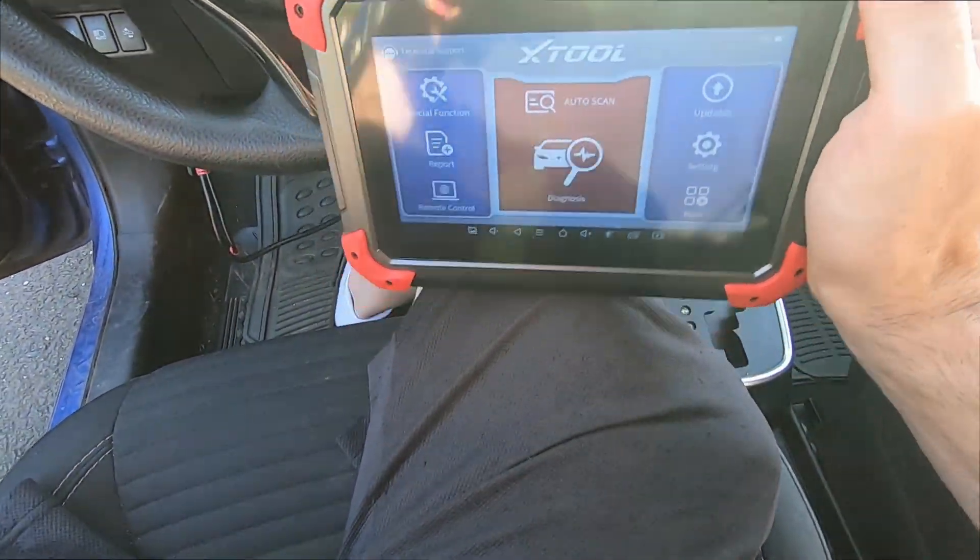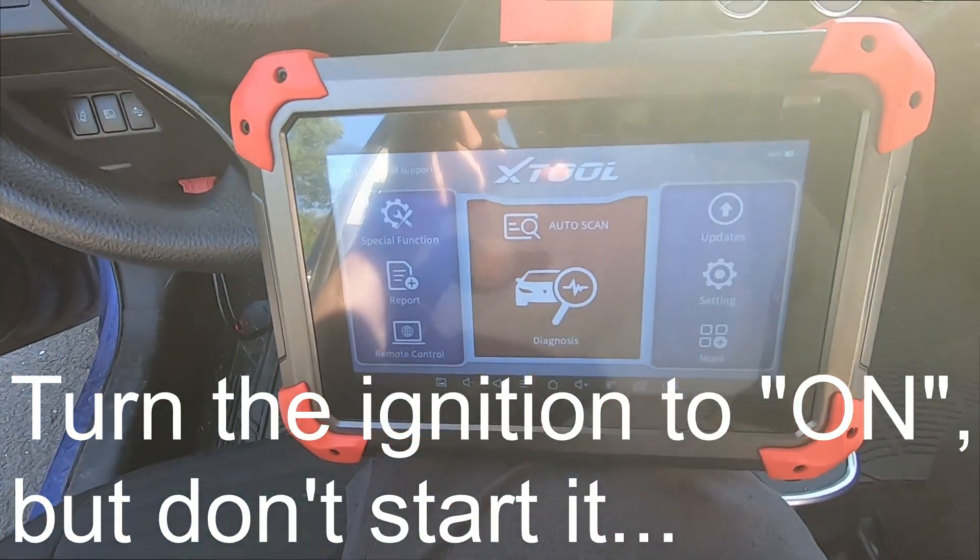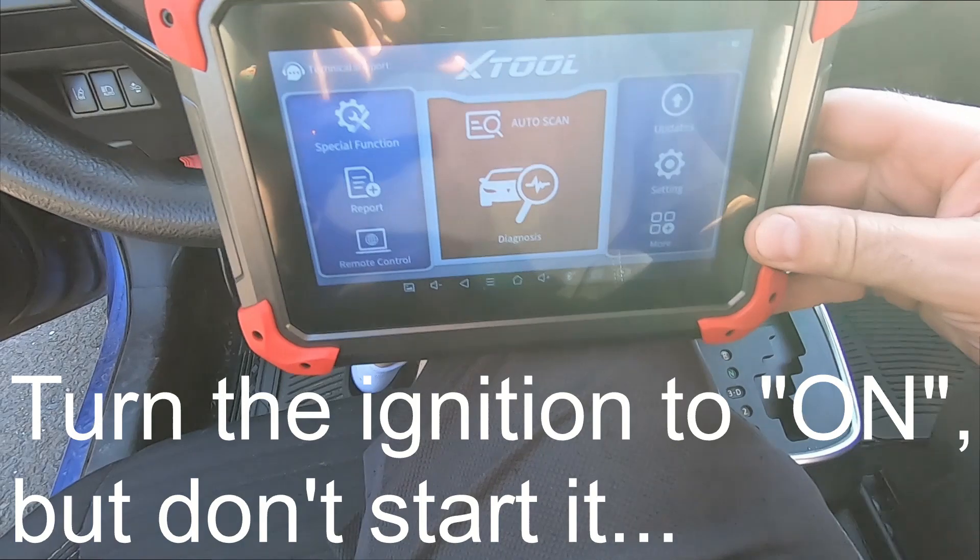This is the first video in a series I'll probably be doing with this tool, because I've never had a fancy scan tool like this one and it's pretty nice.